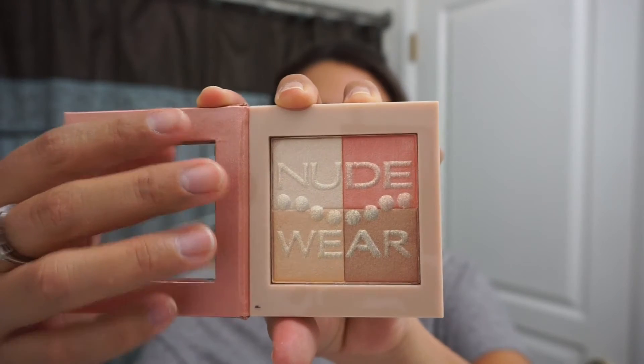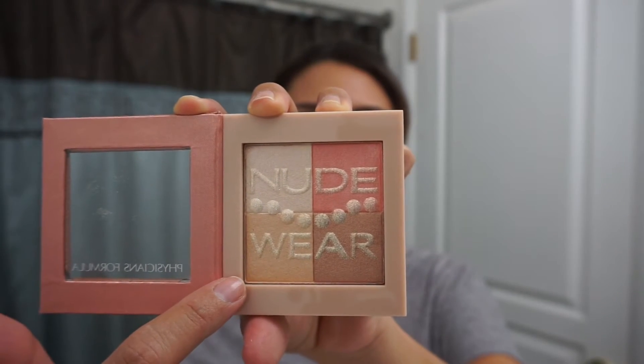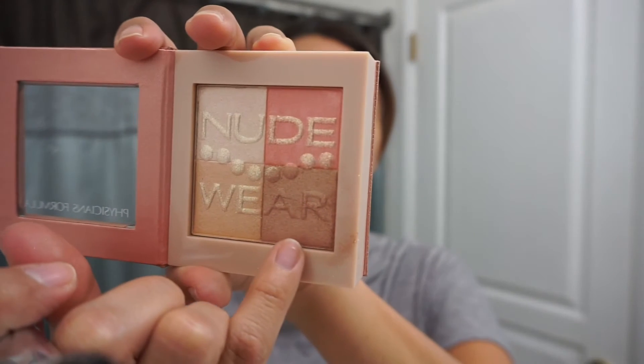So here are the colors. There's a highlight, a blush, a bronzer, and then just a regular powder. I'm gonna go ahead and start with the bronzer. It's a little small square so I'm just gonna use a smaller brush to grab some of the contour. It has a lot of shimmer on my brush. If you don't mind the shimmer, this is for you. But if you're against shimmery makeup, this is probably not for you — though it might just be shimmer from the lettering.